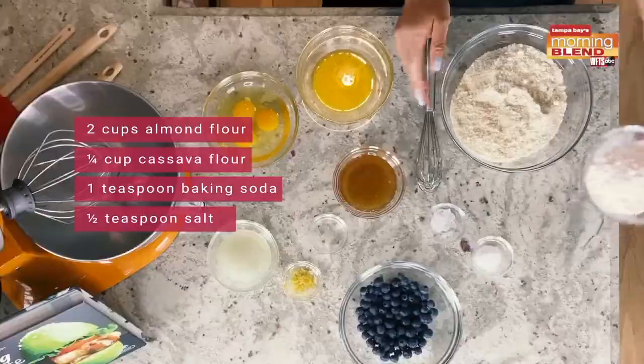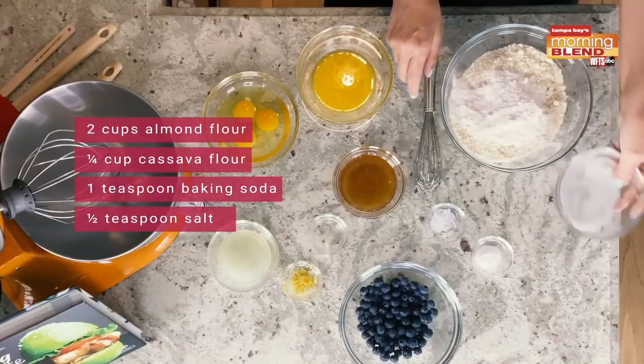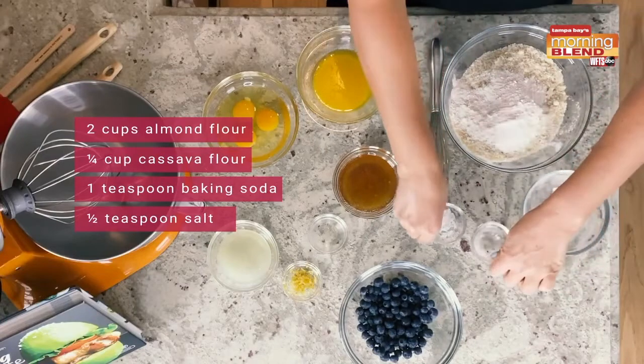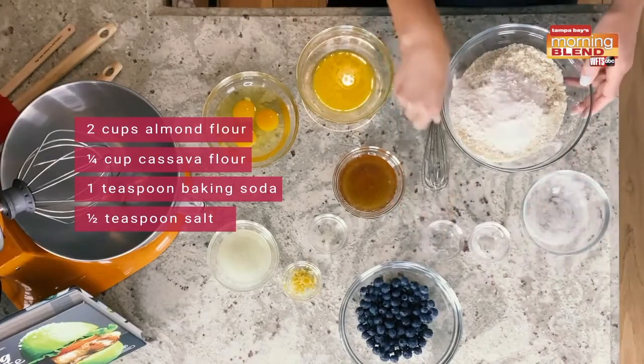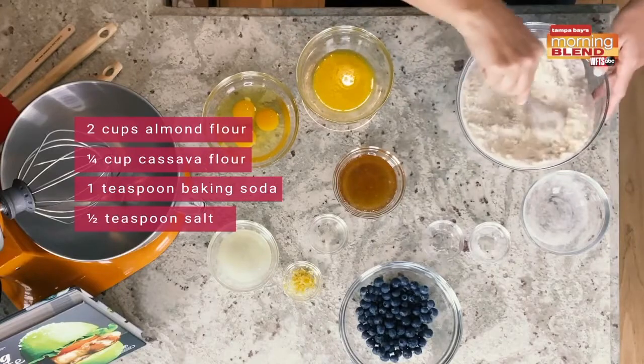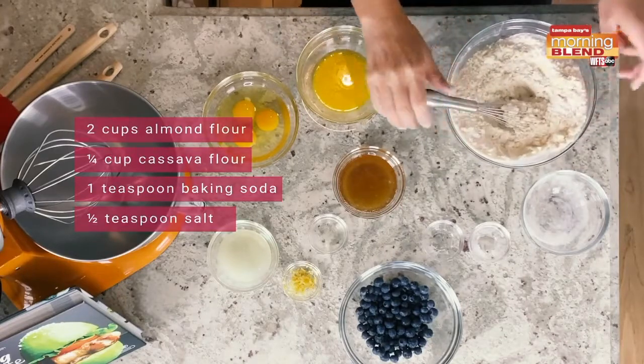We're going to start with a quarter cup of cassava flour, one teaspoon of baking soda, and half a teaspoon of sea salt. We're going to go ahead and just whisk this together, and once you do that, you're just going to set it aside and we're going to start to combine our wet ingredients.